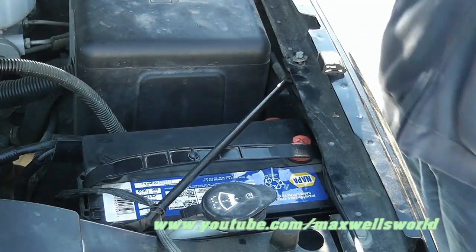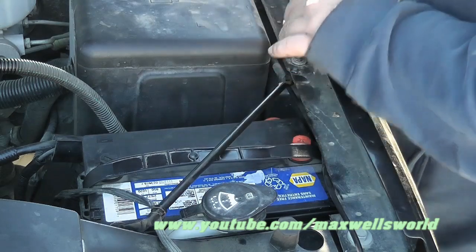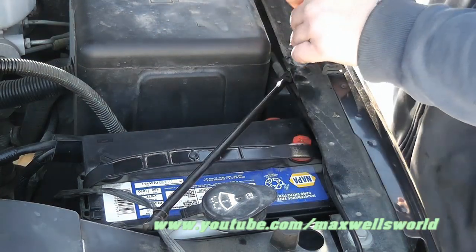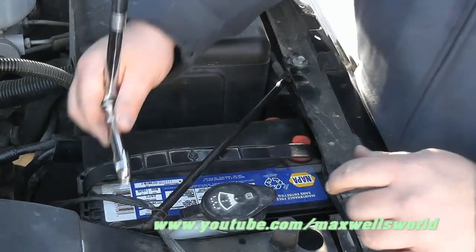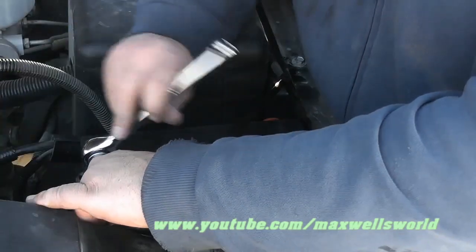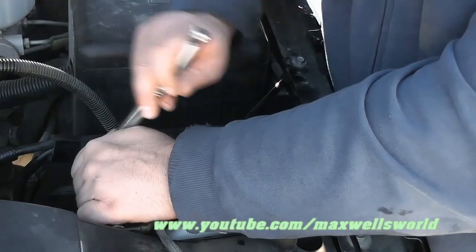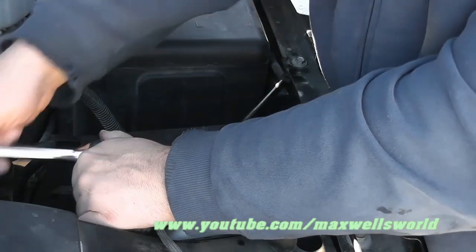Now that the cables are hooked up and the battery is good to go, it's time to put back the support bar. Give it a good tighten-down — not too tight, but don't leave it loose. Be aware that now you have a live battery in front of you. Don't touch the wrench to the posts, especially the positive one. Try not to touch the positive terminal to anything metal, because you could end up with sparks — and sparks aren't a good thing.